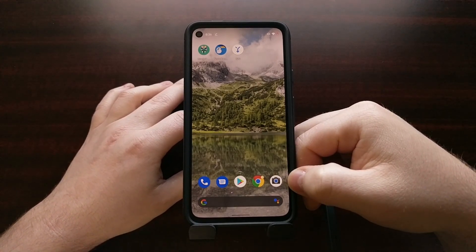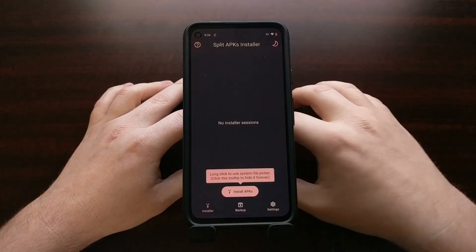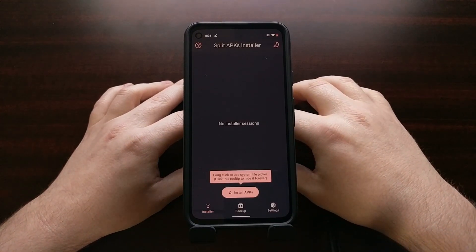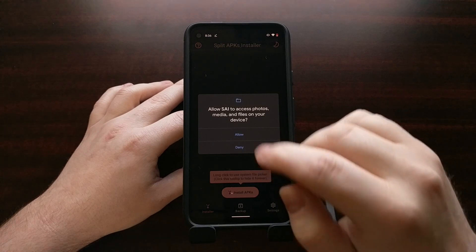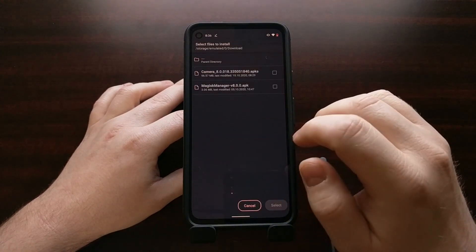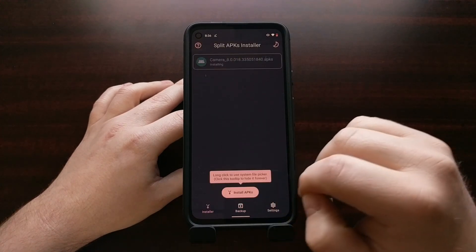Once we have downloaded SAI and the APKS file on the Google Pixel 4a, we can update our Google Camera app to the latest 8.0, even though it's not available in the Play Store right now. Open up the Split APKs Installer, tap on the Install APKs button at the bottom, allow storage access, then browse to and tap on the Camera 8.0 APKS file, then tap on Select.